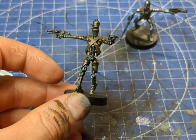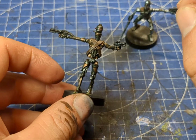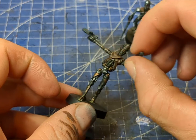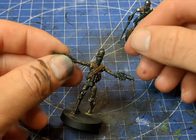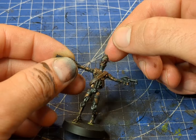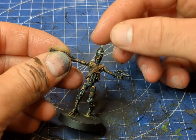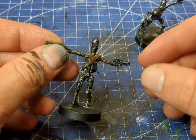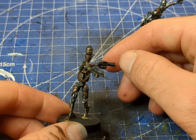With this second assassin droid, not only did I paint it in a brass effect, but I also installed a few magnets before painting so I can swivel his top body around. The head is also movable — the top section and the main head — so you can have them looking one way with the top section looking the other way. It's a nice little bit of detail that adds a bit more to the model.